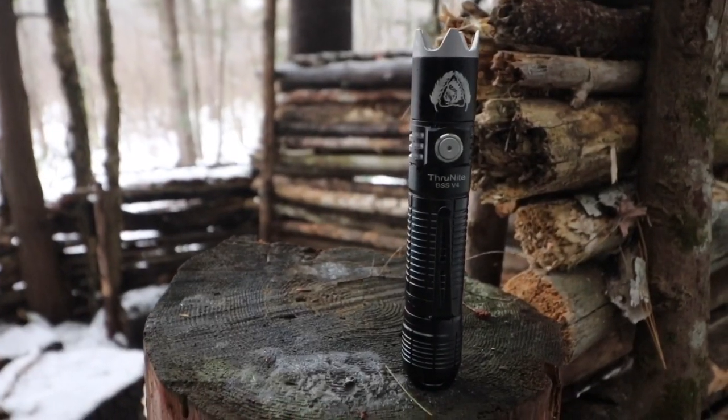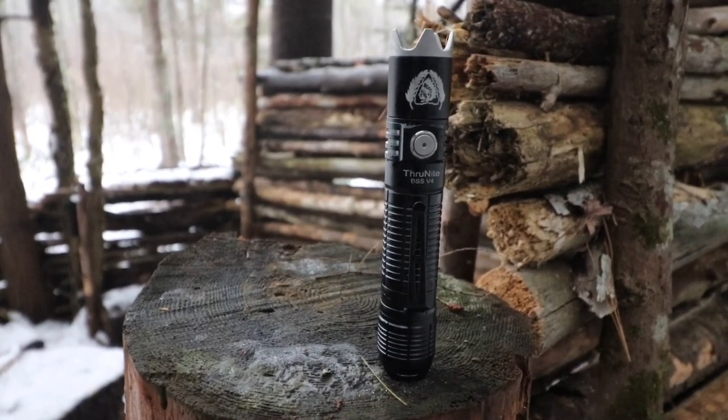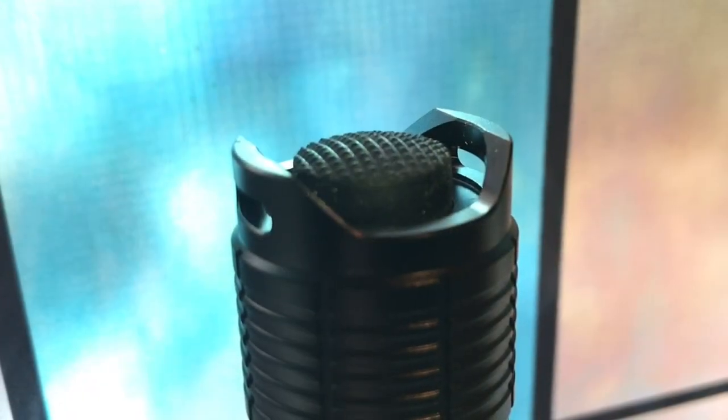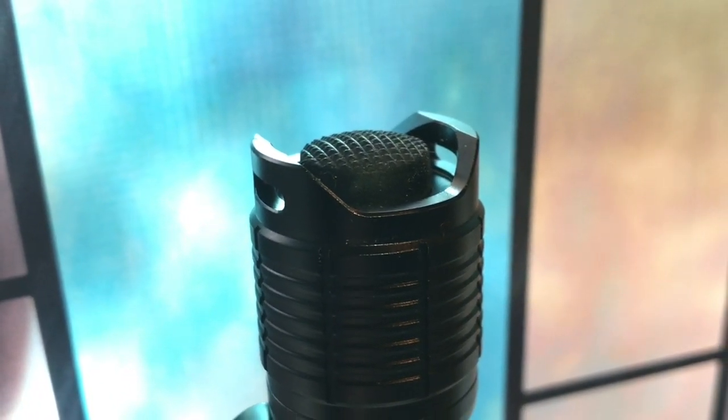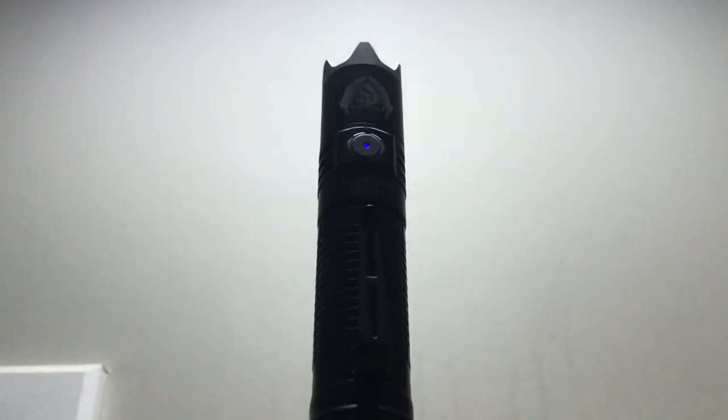As usual with ThruNight flashlights, one of the things I really love is that the tail cap switch is large and beautiful, yet it is still tail cap standable. Being that the light is not only for tactical purposes but also set up to be EDC'd, being able to use it in lantern mode is always a win-win for me.